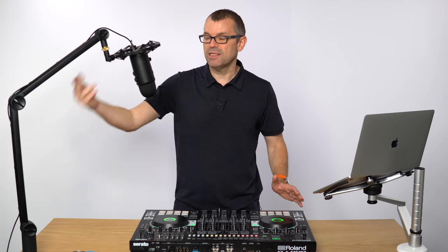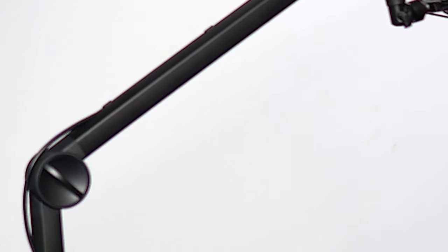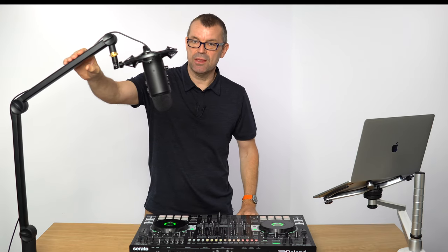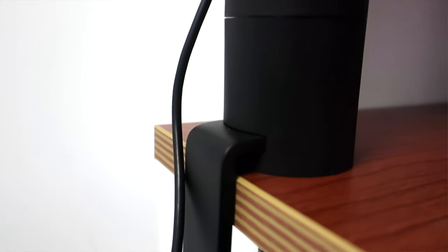The shock mount is there to stop stuff you do here from vibrating through and going into the microphone, which is a rookie mistake. The arm itself has got adjusters so that you can make the tension right, so that the microphone's weight doesn't pull it down or up — it just stays where you put it. It moves like this, and it's got a mount on the desk which lets it be tightened up securely onto your table.